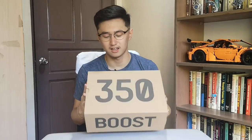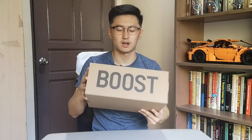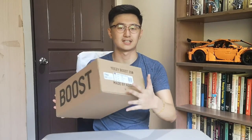The Yeezy Israfils come in your typical Yeezy 350 box, still in that beige-brown color with '350' on top, 'Boost' on the side, and of course your tags here.